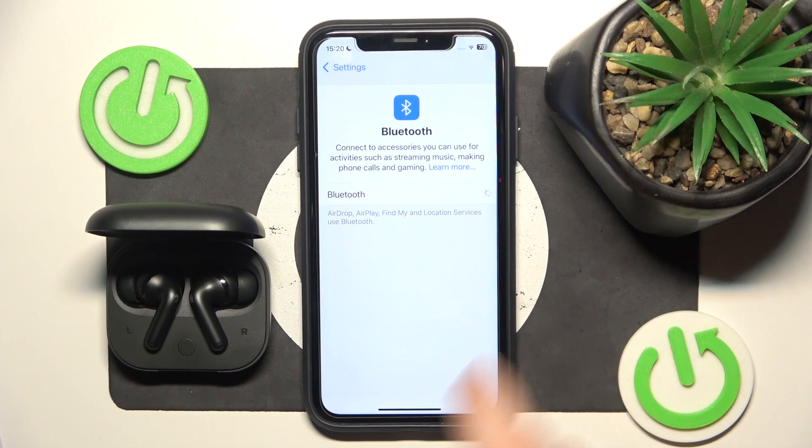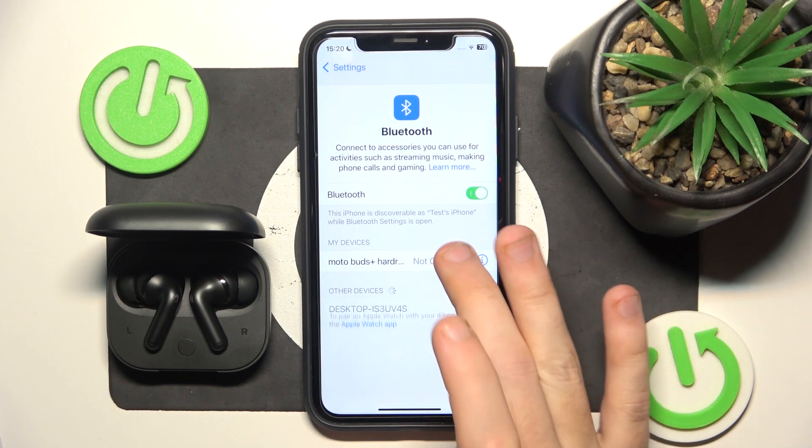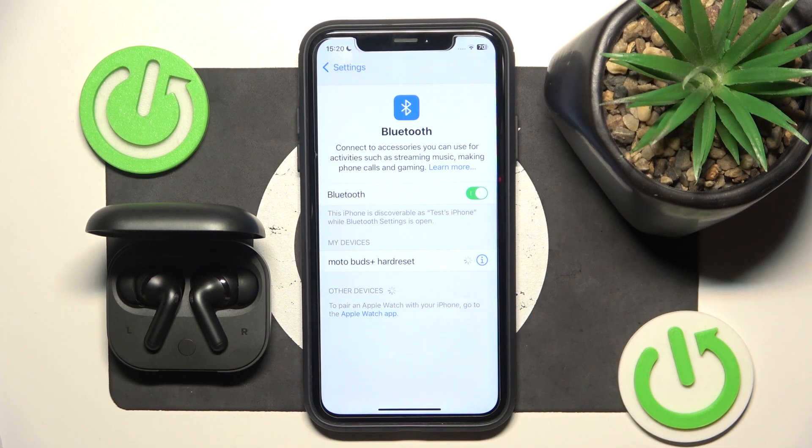Firstly make sure that your Bluetooth is turned on and after that click on your headphones.